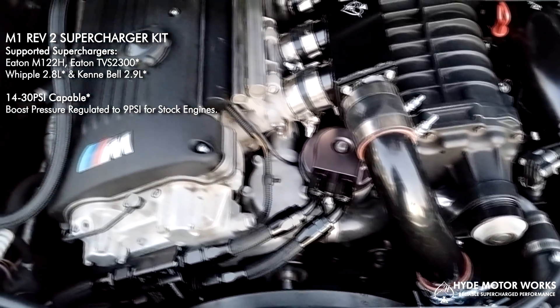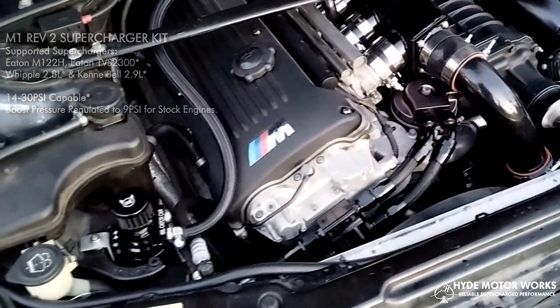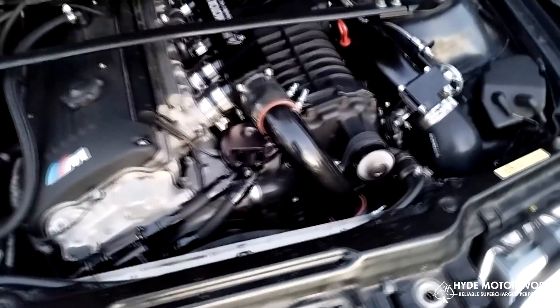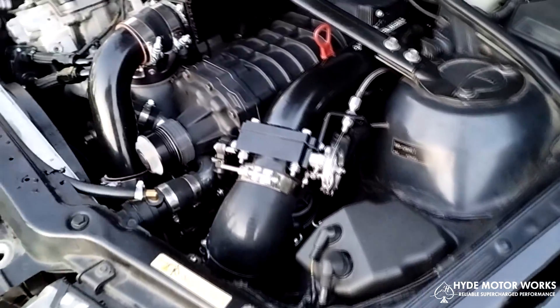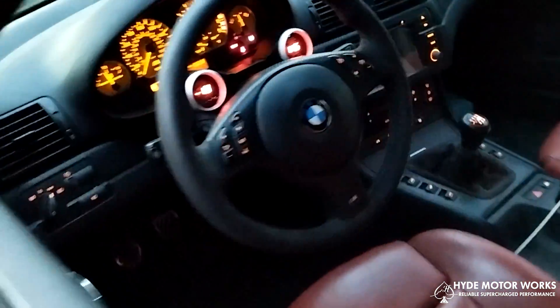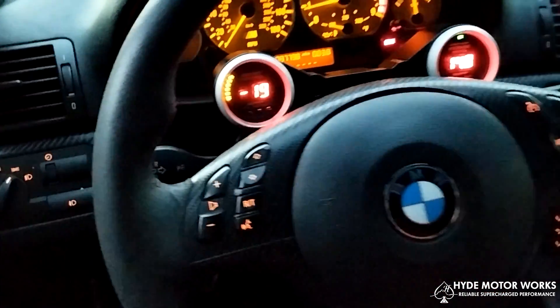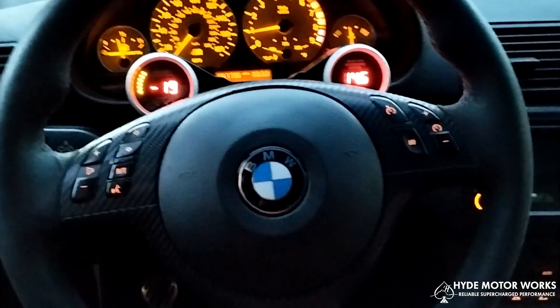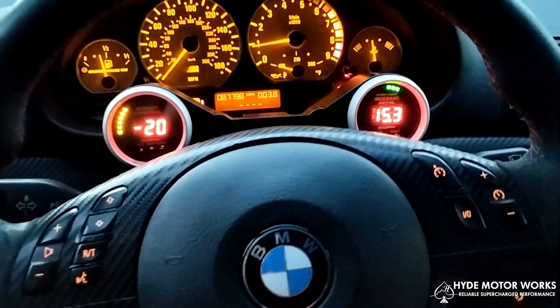Everything is working as it should. It's definitely going to need larger injectors. I did a short test drive just to make sure everything was mechanically solid before going to the tuner. The throttle cable and throttle body assembly is working perfectly. As you can see, no check engine light, no codes. Idling, the air-fuel ratio is holding up very well.